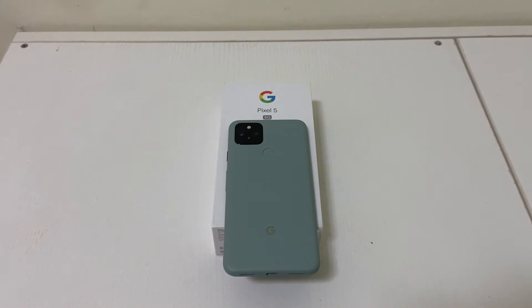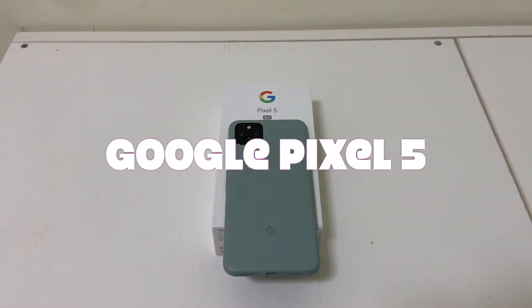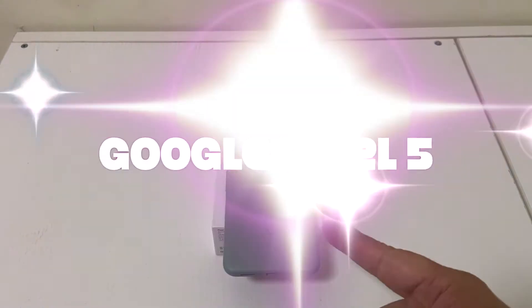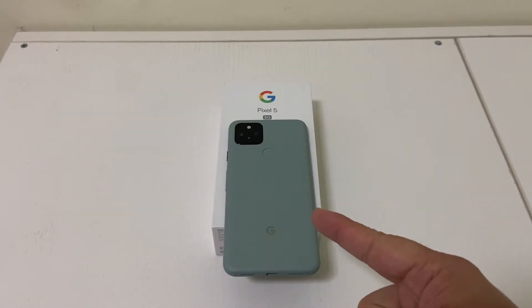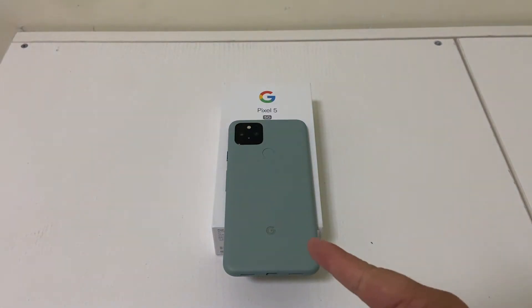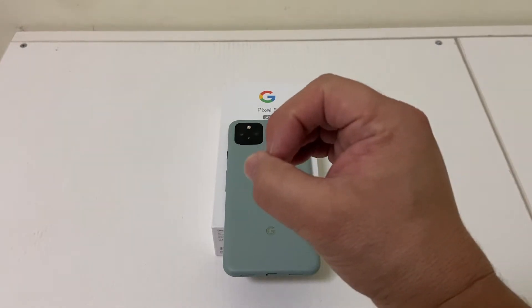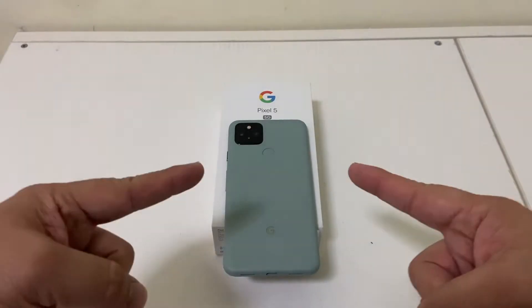Welcome back, my followers. I'm your host Ricky Nose, and this is an episode of Nose Cool Stuff. This is our charging test of the Google Pixel 5 5G. Let's see how long this device takes to charge if you are down to zero. All right, let's get it started.